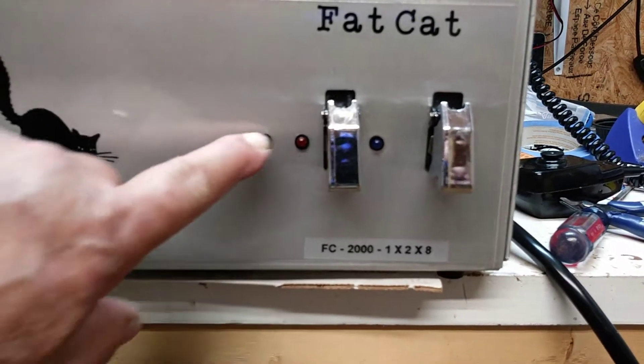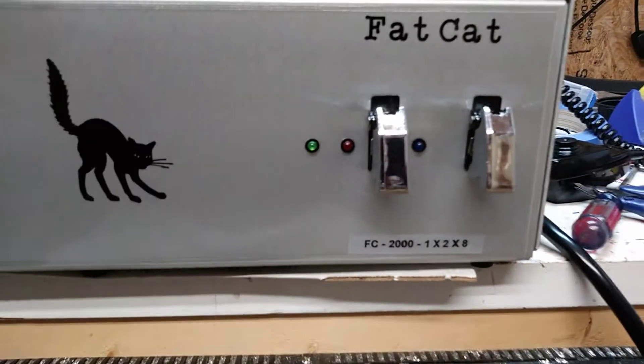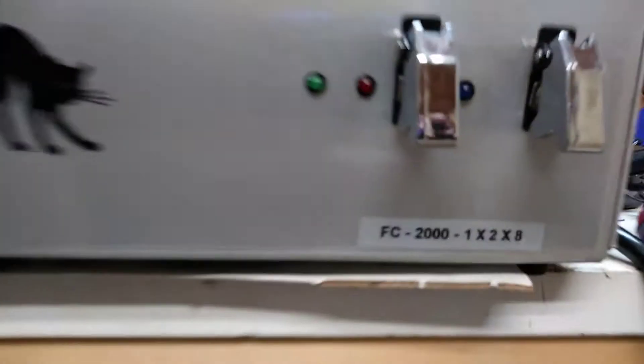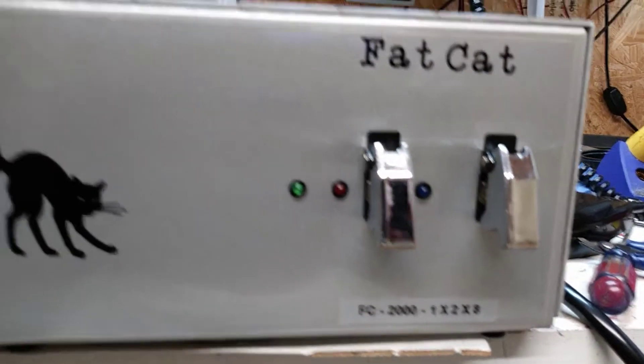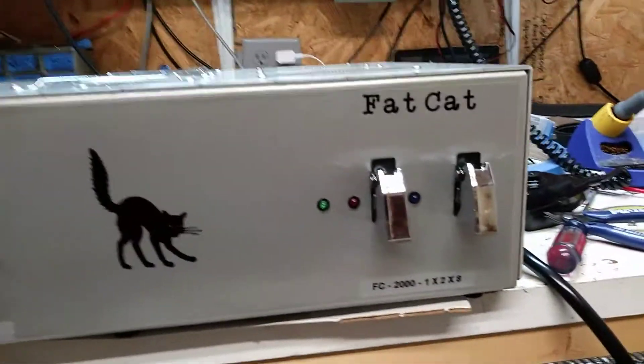Okay, green transmit light, just like you wanted. Chris, the 1x2x8 is complete — except for me putting the rest of the screws in the top. Alright, let's fire this puppy up.